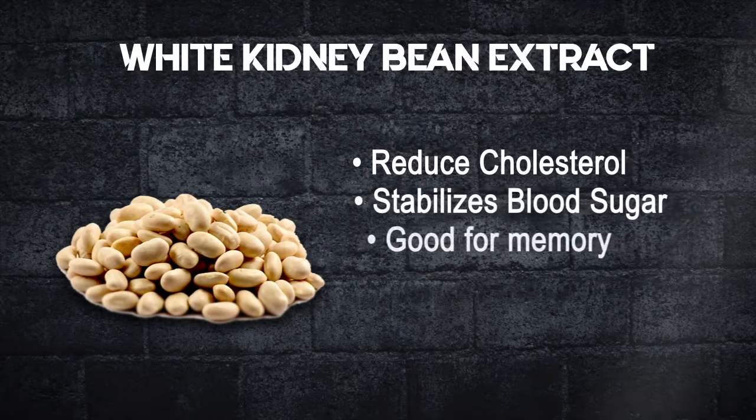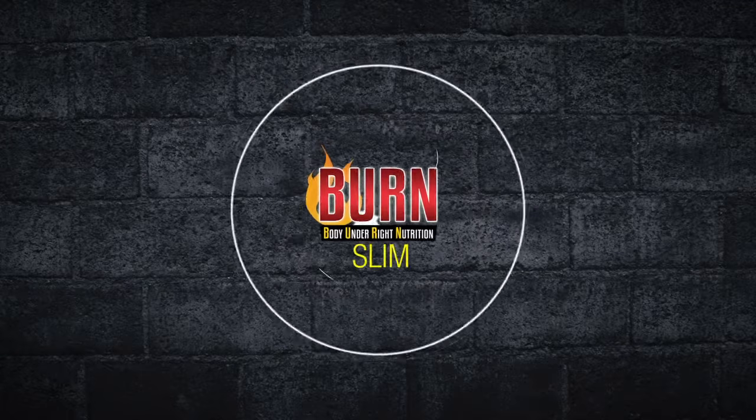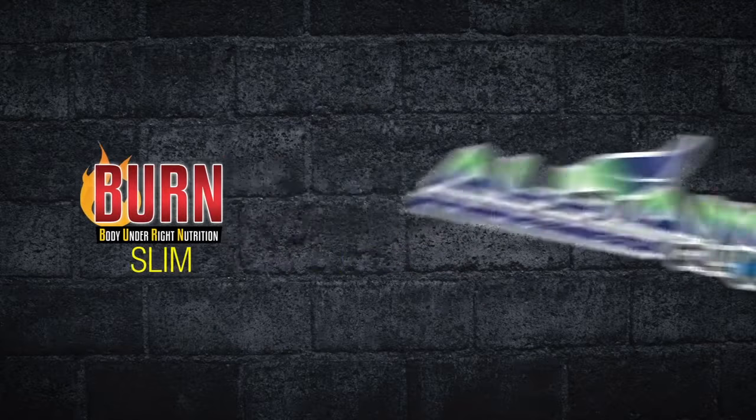White kidney bean extract reduces cholesterol, stabilizes blood sugar, and is good for memory. Burn Slim, presented by Alliance in Motion Global.